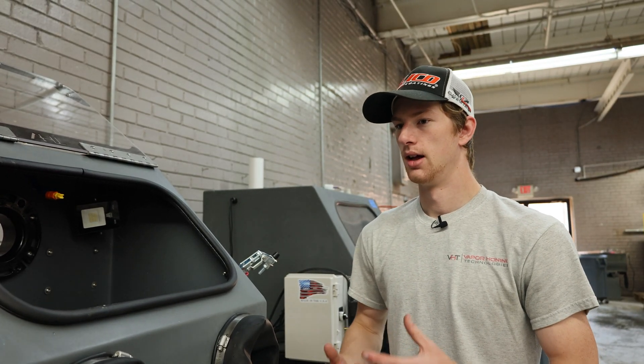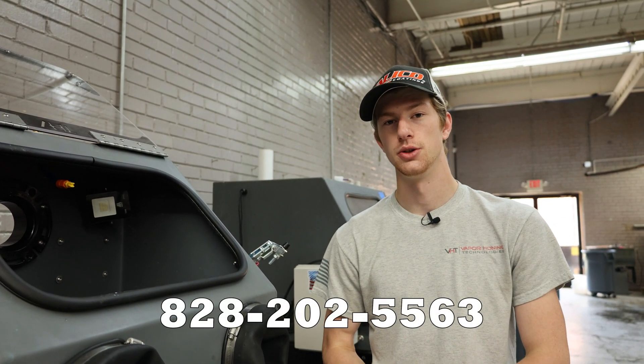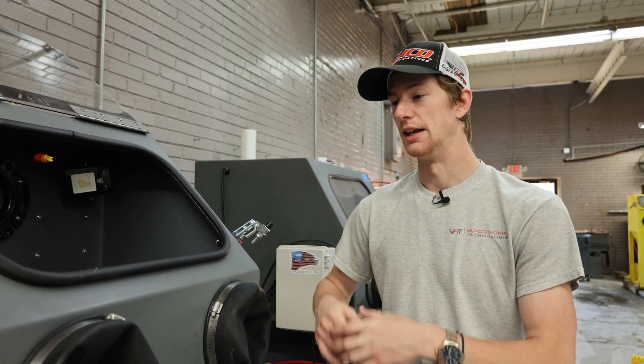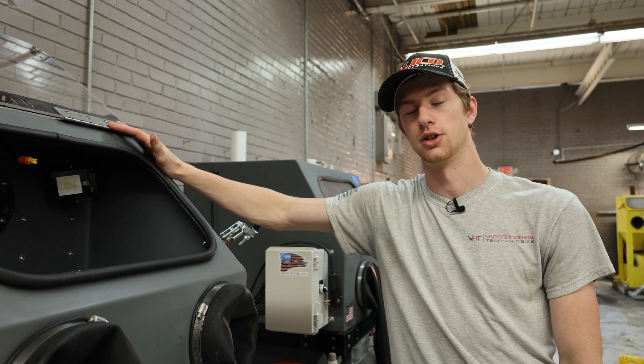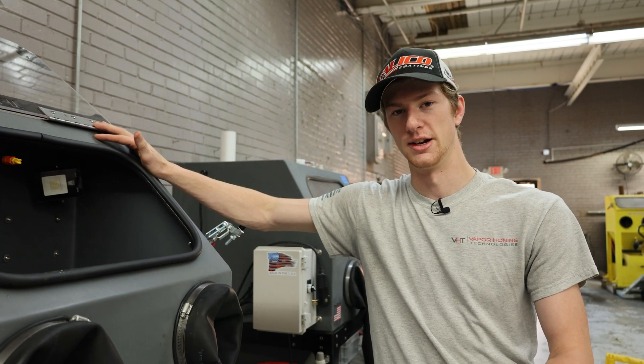If you guys have any questions you can call us at 828-202-5563 — we do have troubleshooting staff on hand to help you out. If you're ready to get started and get one of these awesome machines in your shop today, you can also reach us at that same number. I hope this was helpful and I hope you have a great day. Peace.